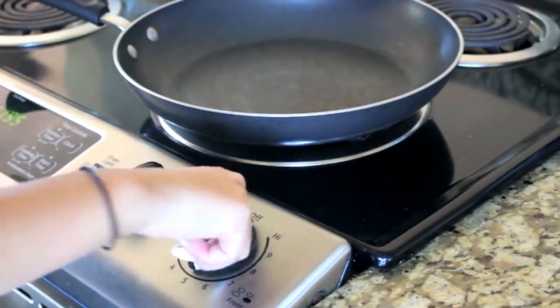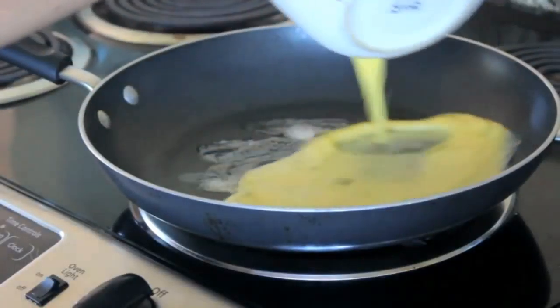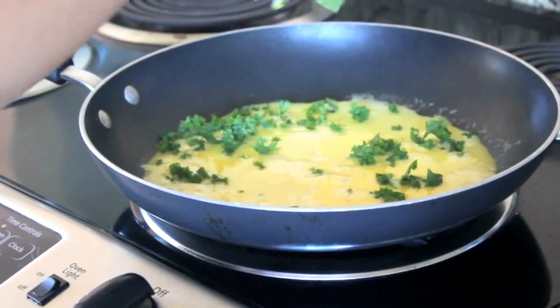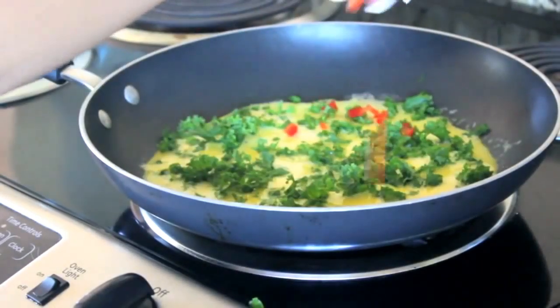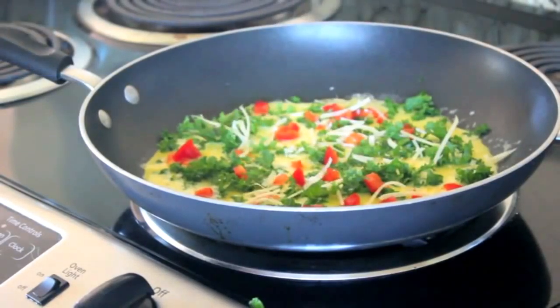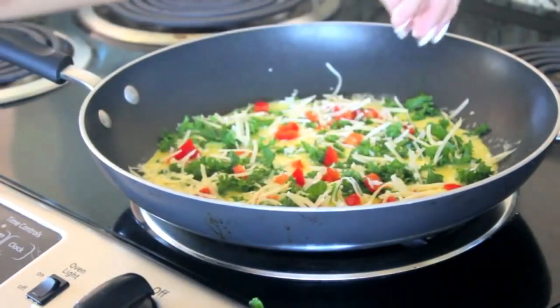Then I'm putting my stove on medium heat, adding some butter, pouring the egg all around, pouring in my vegetables, and sprinkling that cheese. On a side note, you might want to put a cover over this so that it cooks better — just a little tip.